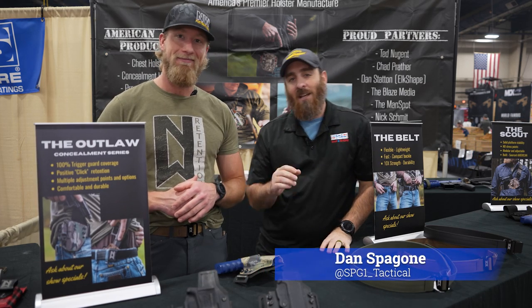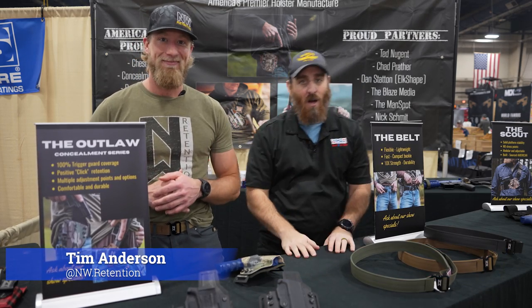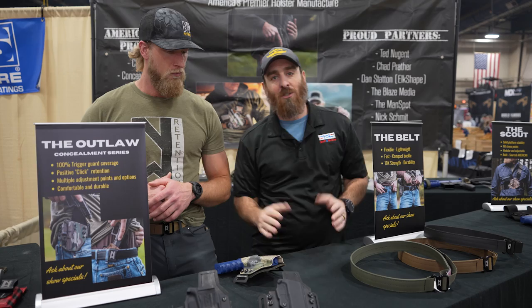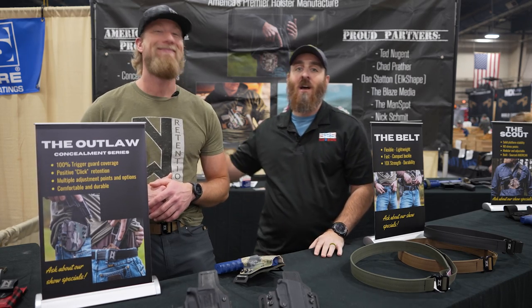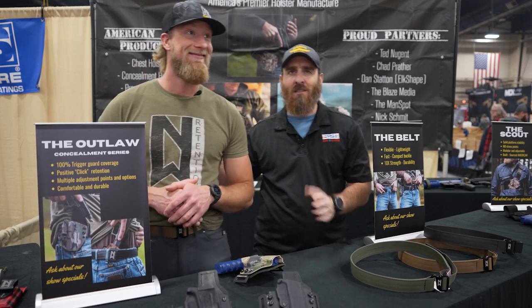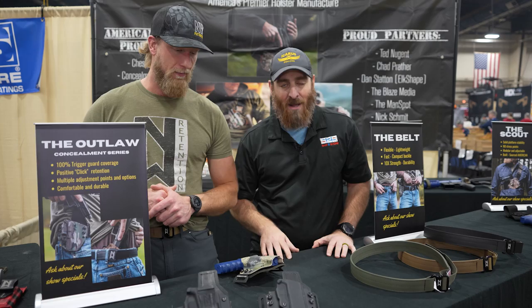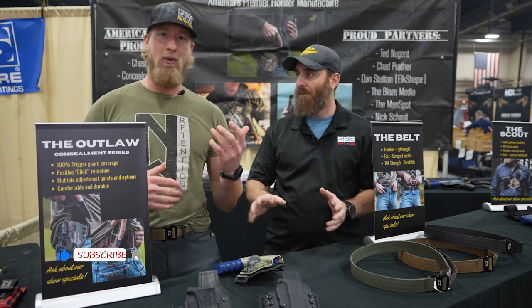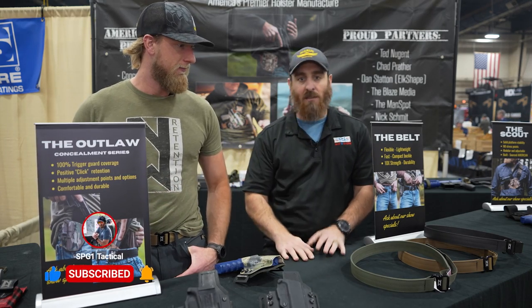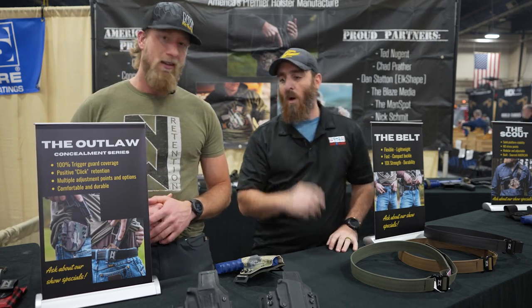I'm here with Tim Anderson, the owner of Northwest Retention Systems. We're here at the Great American Outdoors Show. I've had the pleasure of being in the booth next to Tim for the full nine days here — Tim's only been here for about seven of those. Tim's going to talk about his products: holsters, belts, slings, chest rigs, and more.